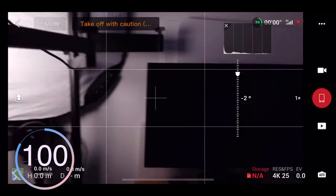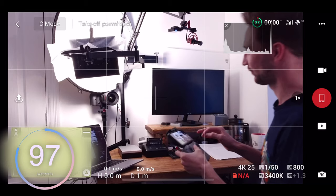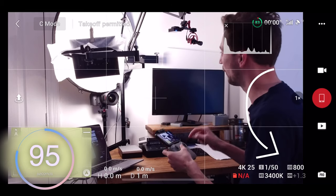Tip number two is to manually expose your video as well. Like with the white balance, this will stop any fluctuations whilst the drone is going through really bright and really dark areas — you'll have a really nice consistent exposure. Whilst in pro mode, you've got control over your shutter speed and your ISO. Your ISO should be as low as possible and your shutter speed should be double your frame rate.